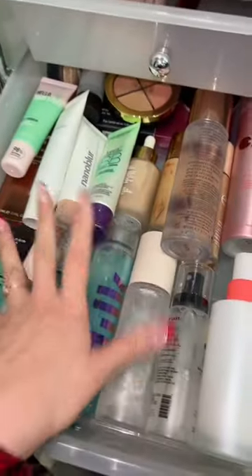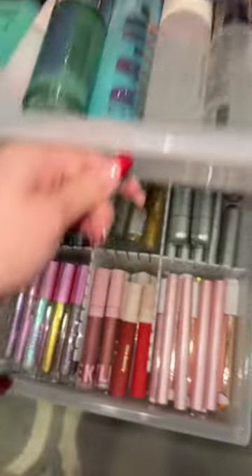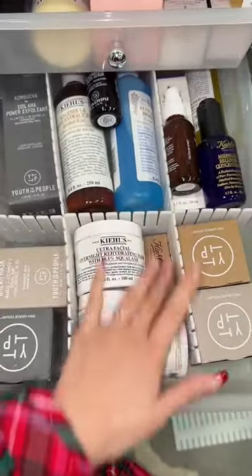You guys need to see what I found for my makeup drawer to transform it from this — just so unorganized and miscellaneous — to this. Like, you cannot tell me this is not organized. Look how everything is sectioned off!